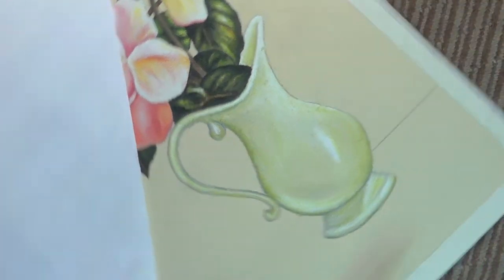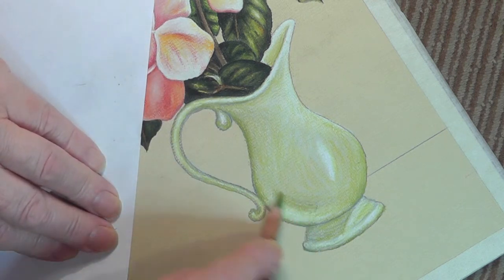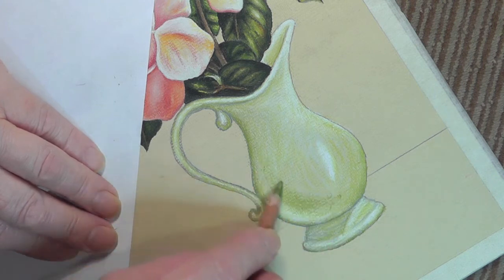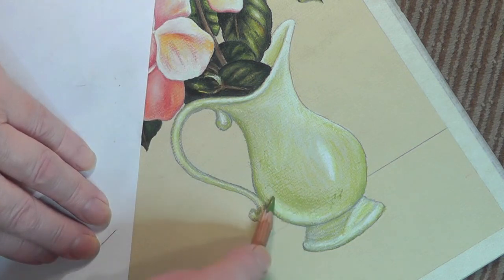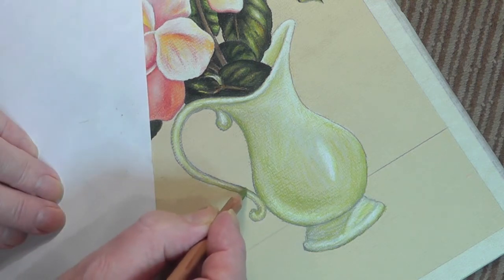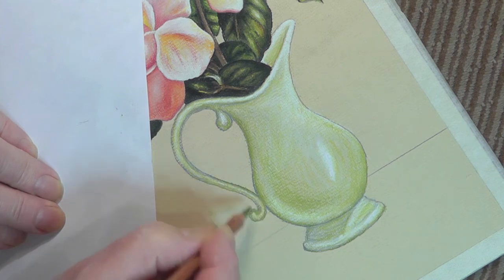Just here I'm using the side of the pencil rather than the point, because I just want to minimise the amount of pressure that I'm putting on. You can see the effect that I'm getting. By making it wider you don't get the pressure of the pastel on. On the other hand, here I do want it because we're looking at detail.